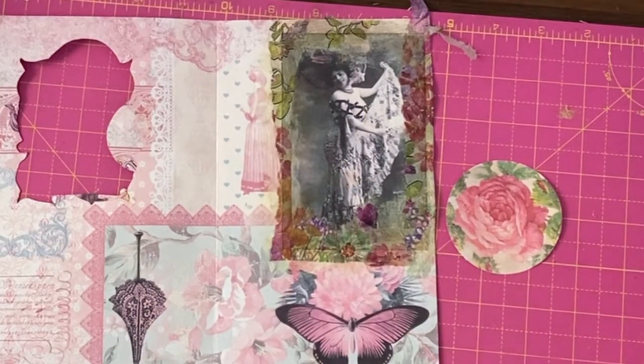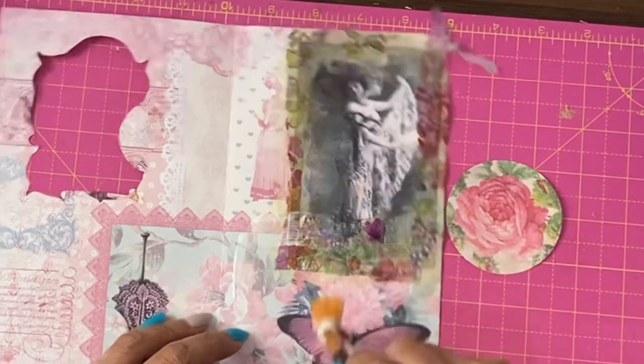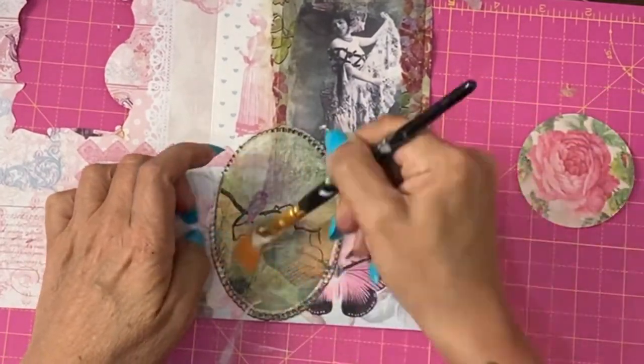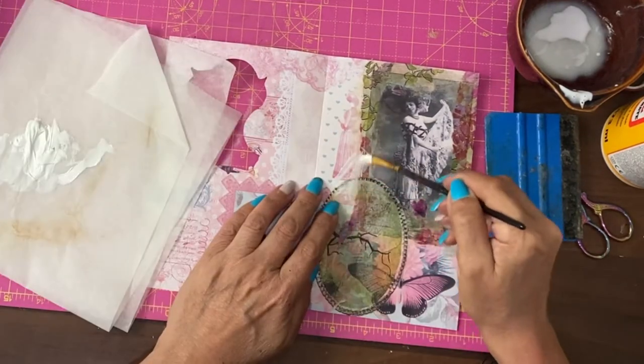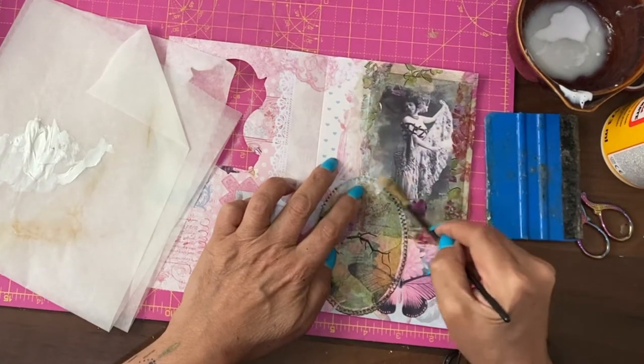To bring those napkin colours into the whole page, I have the central motif from this napkin. I have the white gesso — the edges of these fade everything together.